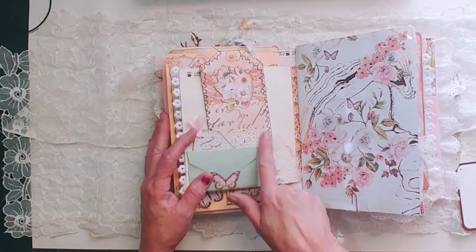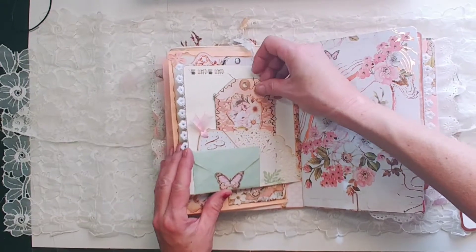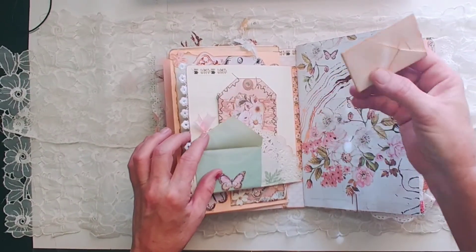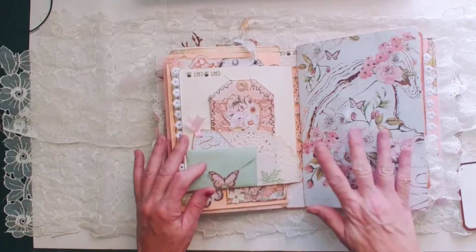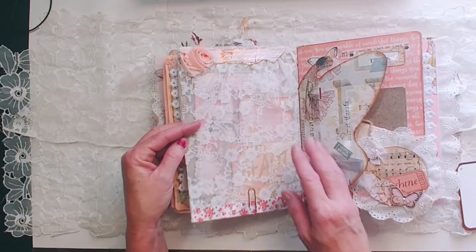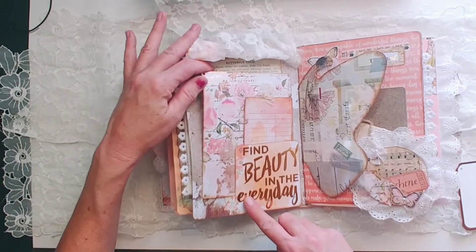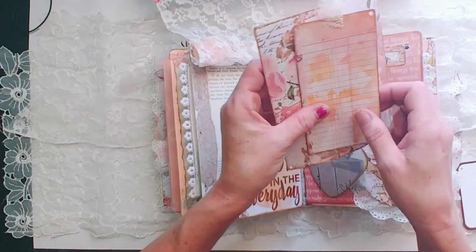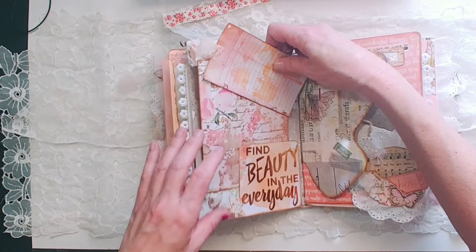I have a doily pocket with this tag, a little vellum envelope. A little note in there. This paper is gorgeous. Fabric flip. This tag as well. And then some paper — the butterfly tulip paper, book page I should say.